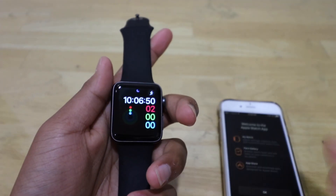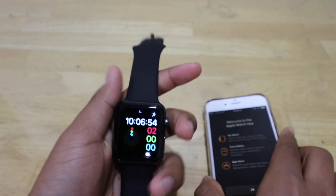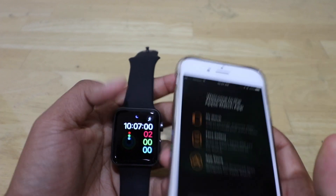The watch is completely synced up and it just turned on. It displays the current time. I think that's calories burned, and the blue one is minutes standing, I believe — I still have to get used to it.